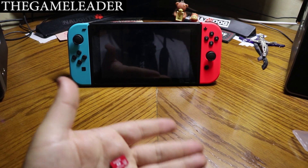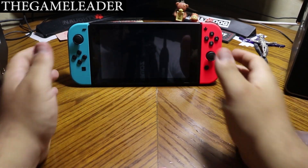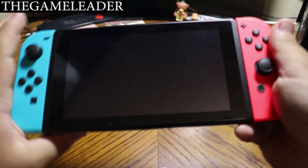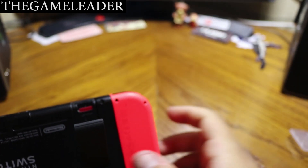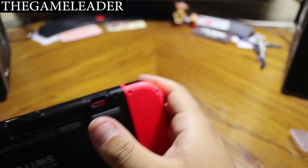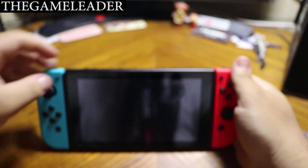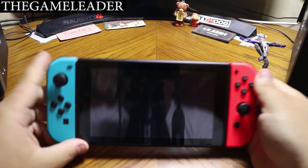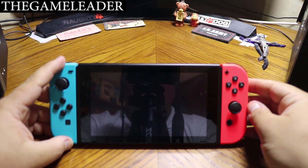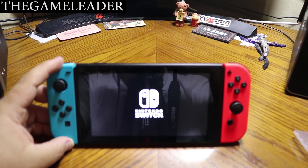Let me insert this into my Nintendo Switch right there at the back. Put that there — the Switch is currently turned off, just to be sure. It says I have to insert it this way, so there you go — you will have to hear the click. Close this up, and let's turn on the Switch. Let me focus the camera and zoom in.